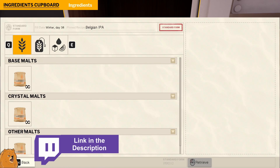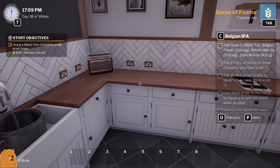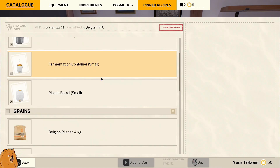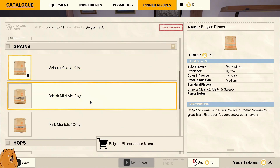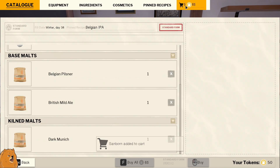I've not got the grain — darn. We're gonna have to go shopping straight away. We should have it pinned, so that's good. I like this pin system. So we need peels now, we need mild British, mild island, dark Munich.